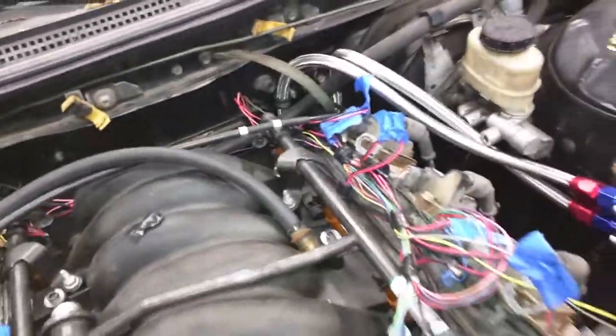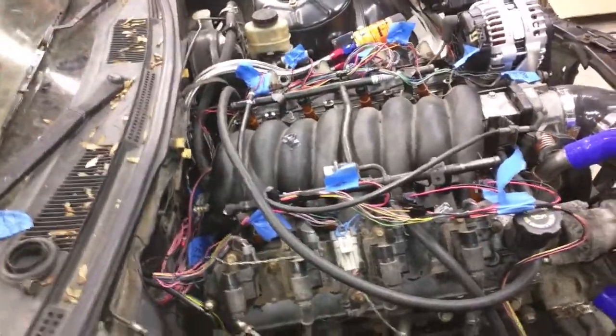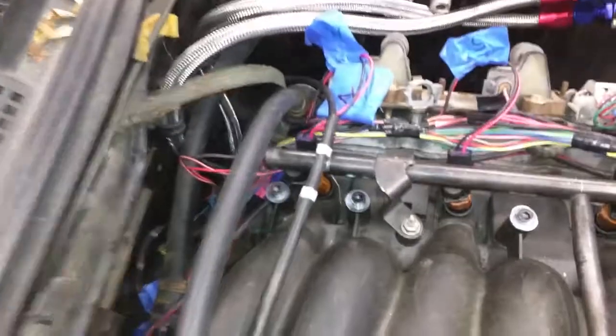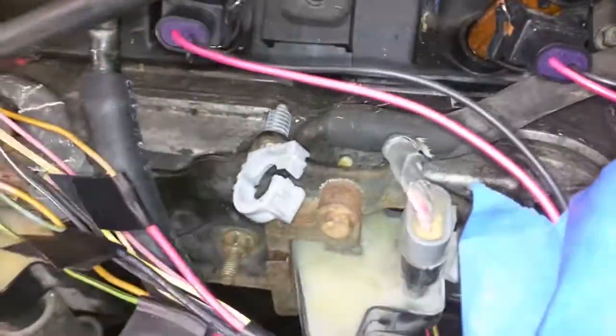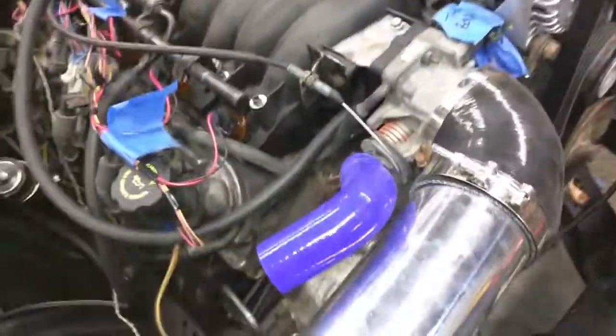The other thing — especially with the LS 5.3s because they tend to get a lot of oil in the intakes — is to make sure you have a catch can. From the driver's side head there's already a built-in check valve in the valve cover, and right now I have it going to a nipple on the intake. From the throttle body it comes out into the passenger side. I'm eventually going to have to put a catch can in there because I don't want the intake full of oil — it's important with these 5.3s.